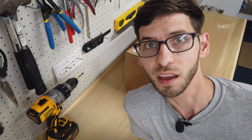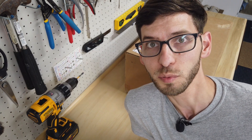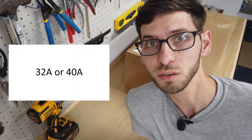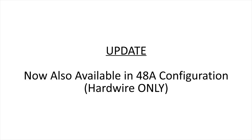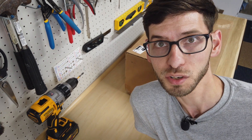Hi everybody and welcome to another episode of EV Unite. In this video we're going to be unboxing the NLX JuiceBox Home EV Charger. This is a product available on Amazon and it comes in either a 32 or 40 amp configuration. You can purchase it with a hard wire or a plug - this one here is the plug version with a NEMA 14-50 plug.